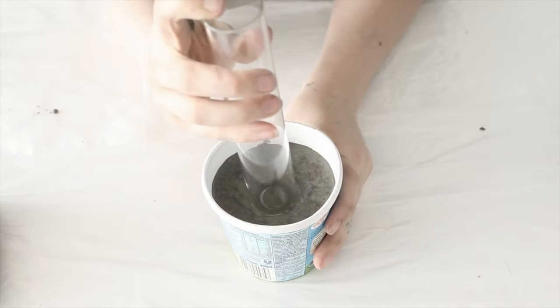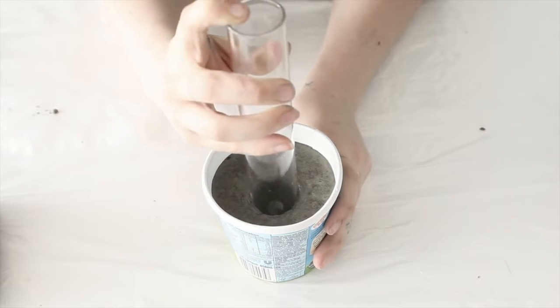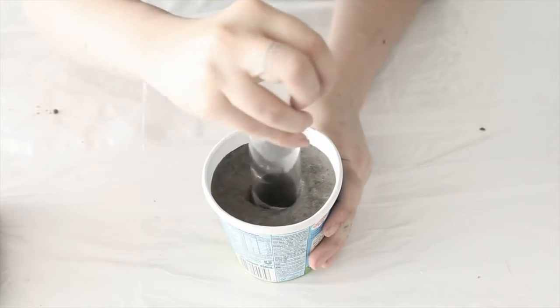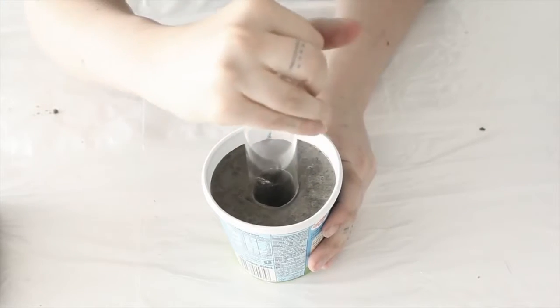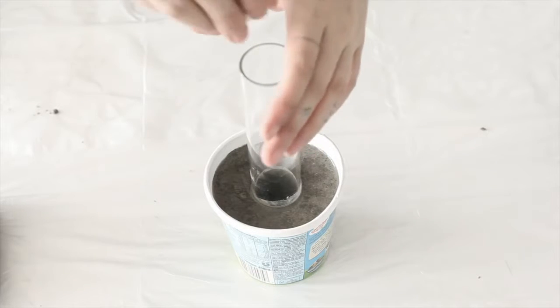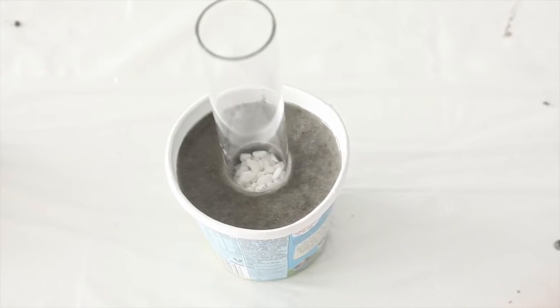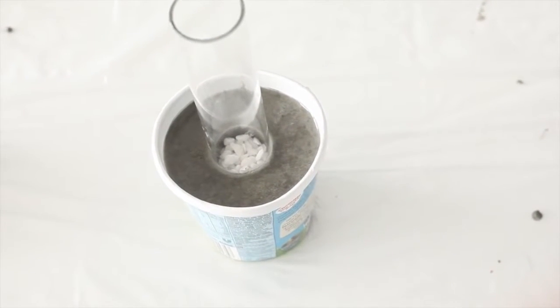When you're popping this one in, I like to push it all the way through the center. You'll know when you've hit the bottom — you've gone too far — so bring it back up just a little bit so some concrete can get under there. I would recommend using some small stones or something like that, just to act as a weight to hold the test tube in place.